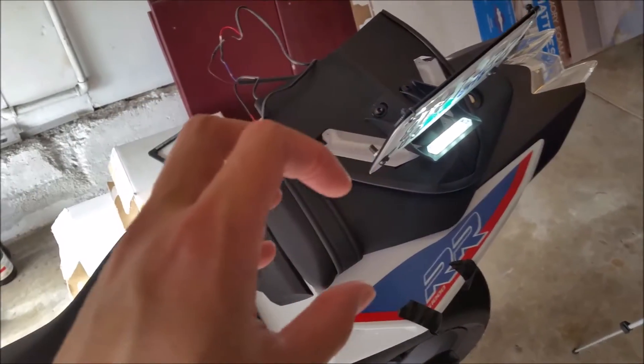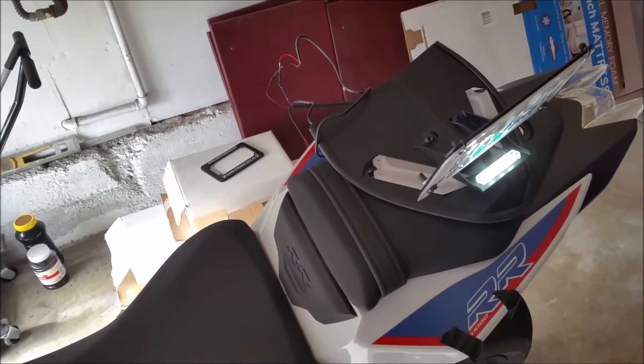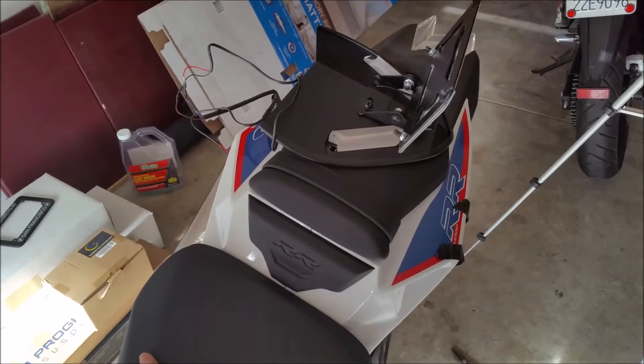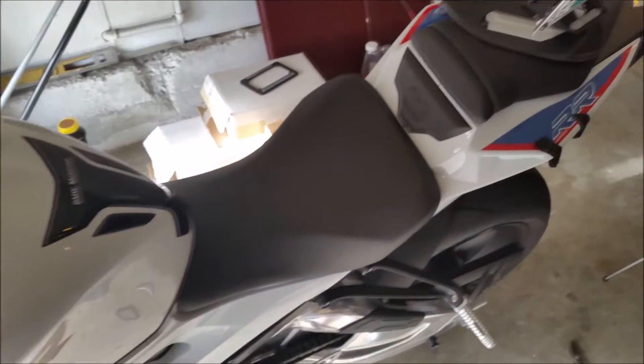The LED light is really nice — it stays on after you turn off the bike and then turns off after about a minute. I think that's a feature on all S1000RRs. I don't know exactly what it's for but it's a nice touch — like how a car's headlights stay on for a bit after you turn it off.